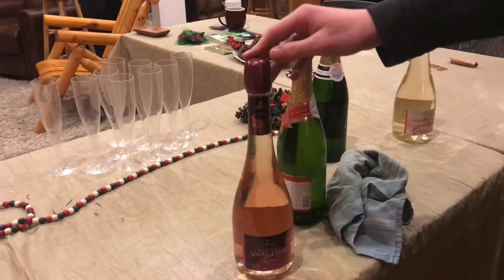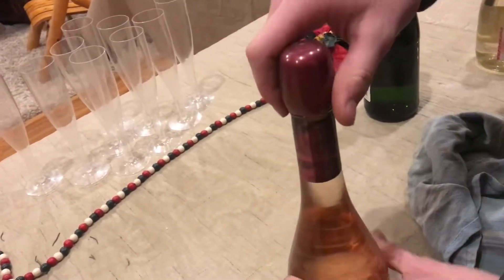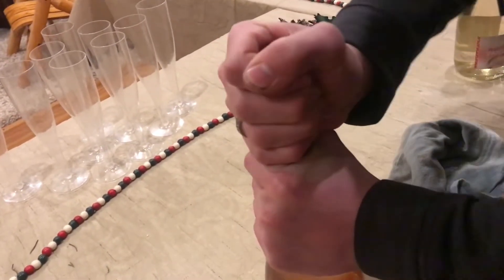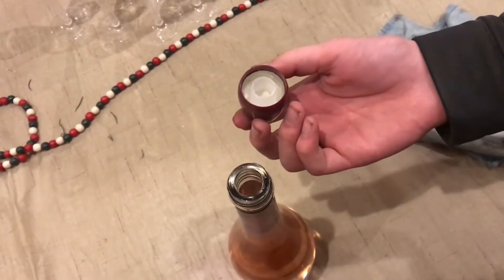We're gonna open up this bottle of raspberry flavored sparkling wine. I've never seen this kind of cap — it says that you turn to open, so it's like a twist cap. That's starting to move. That's an interesting style cap.